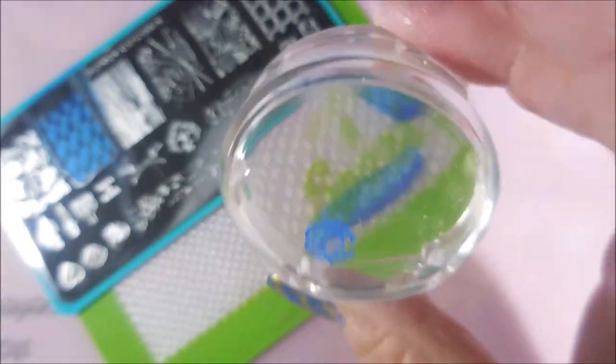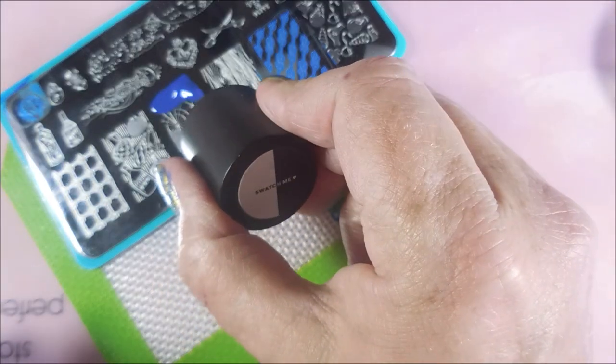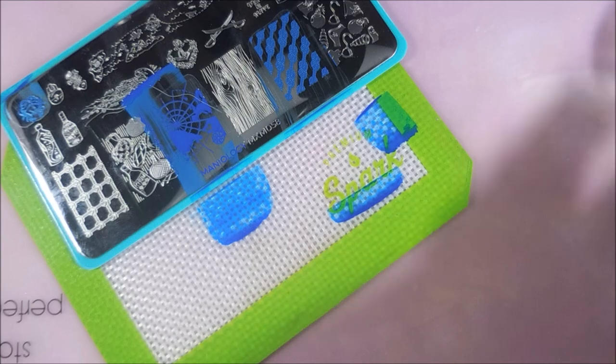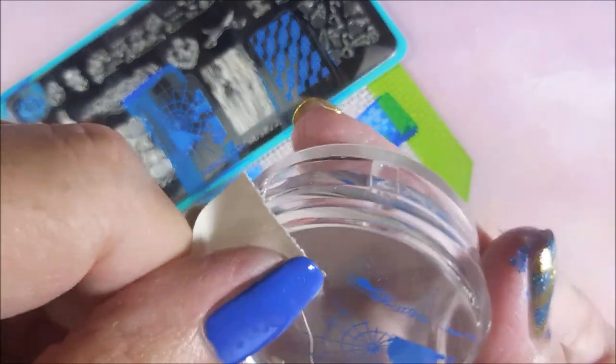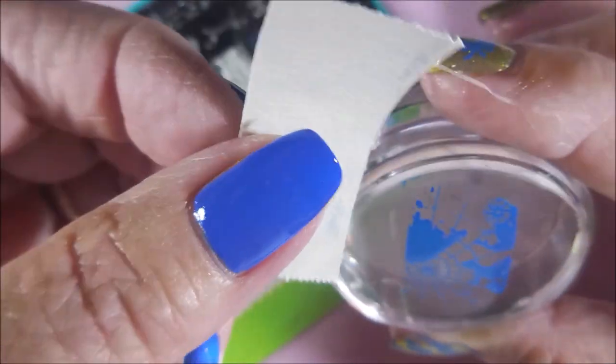I'm going to clean up that excess on the stamper with a little piece of tape, and then I'm going to apply this one to my fingernail. Love that little crab. We're going to flip this plate around again — hope I'm not making y'all dizzy with this. I really love this image. It's like a map with a compass or something on it. I love it, I think it's a really cool image. I'm going to pick that up and get that excess off of the stamper — not that I think it would really matter — but if you don't have to get it on your skin or mess up your nails.